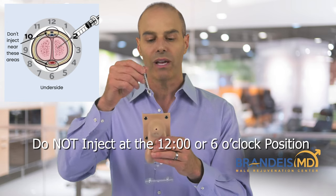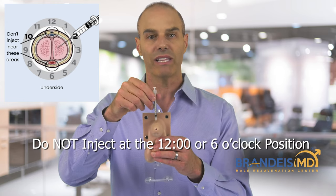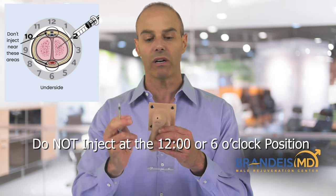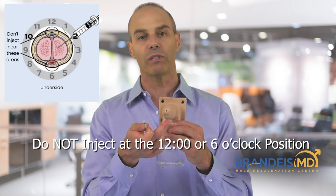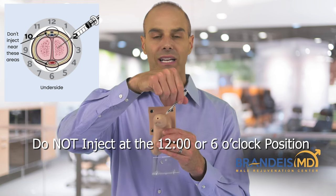What you don't want to do is inject at the 12 o'clock position, because that's where the dorsal vein of the penis — the superficial and deep dorsal veins — are. And you don't want to inject at the 6 o'clock position, because that's where the urethra or corpus spongiosum is. So the correct positions are the 2 o'clock and the 10 o'clock.